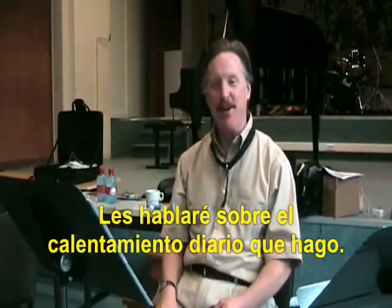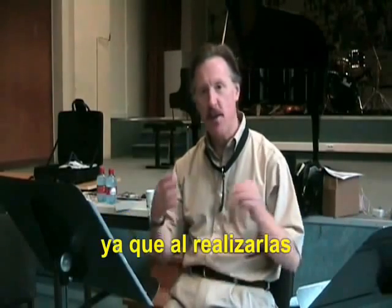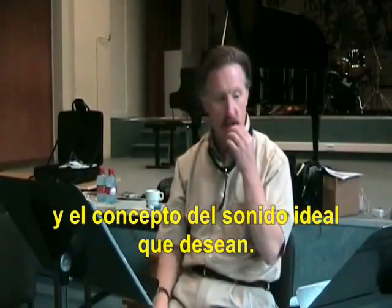My name is Robert Spring and I'm going to talk to you a little bit about the warm-up that I do every day. I start every day with long tones and they're really important because as you're doing long tones, you're warming up not only the muscles in the face, the muscles in the arms, the breathing apparatus, but you're also warming up your ears and the whole idea of what you want to sound like.